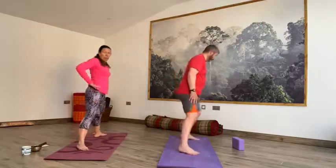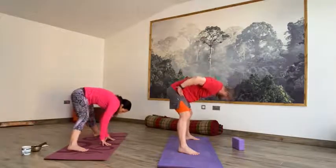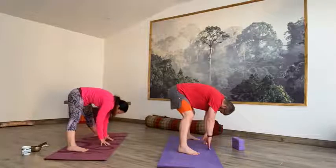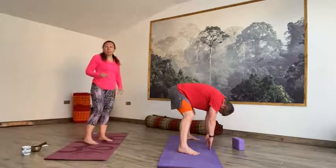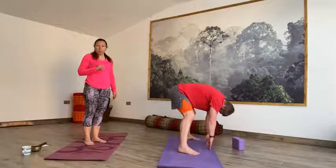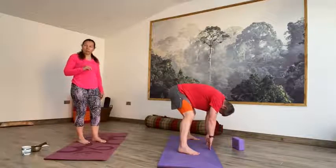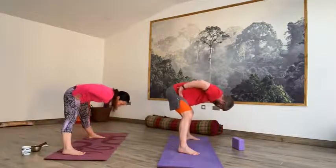I'm just going to do one Prasarita. We're going to step out with the right foot, take the toes out, heels in, hands to the hips. Take an inhale, lift the heart. And then exhale, fold forward, flopping the fingertips down to the floor. Releasing the head all the way down. If you can, press the palms into the mat; if you can't, stay on the fingertips. Try and relax the hips as much as you can. Take a moment — second breath. Take an inhale, as you exhale release the hands to the hips, and then inhale all the way up to the sky.